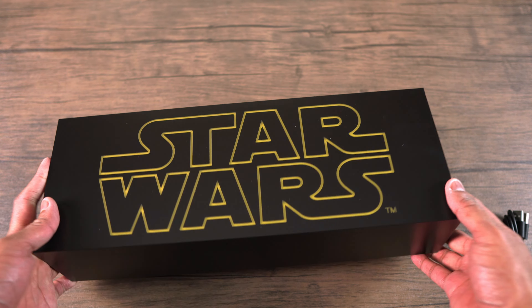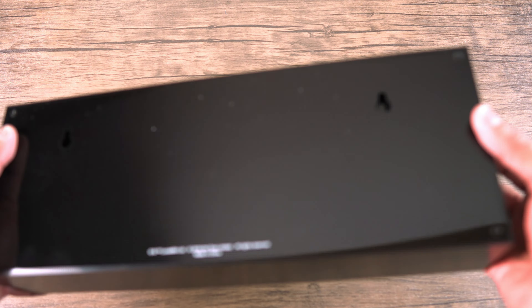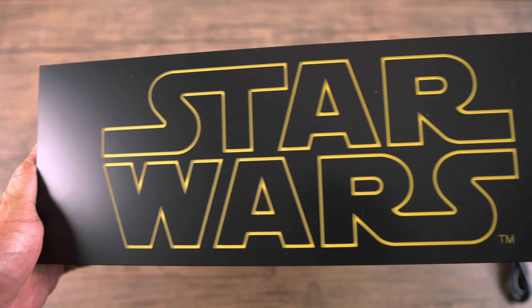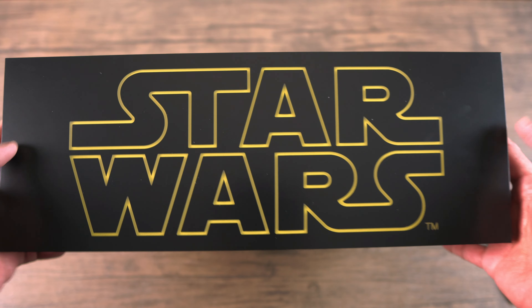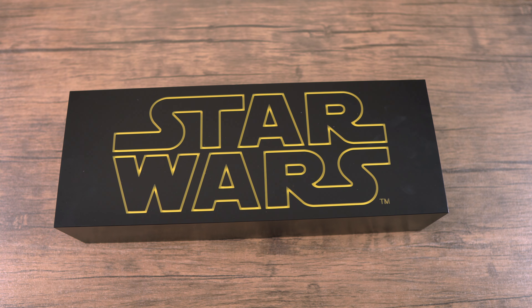And you get the instruction manual. Let's check out this instruction manual — as you can see it shows you how to turn on the light box, and it also shows you how to hang it on the wall, which is pretty cool.